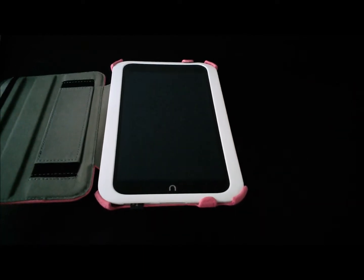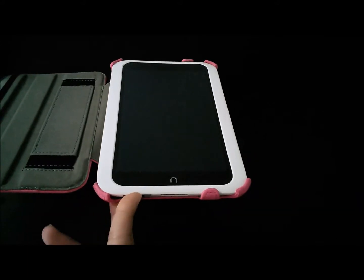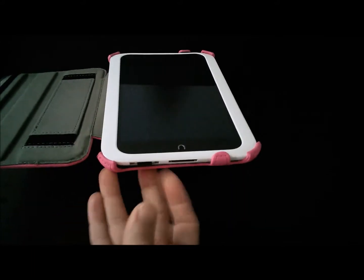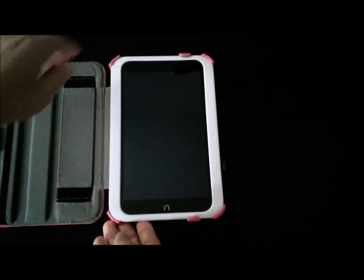Insert the N2A card into the SD card slot at the bottom of your Nook HD, then turn on your Nook.